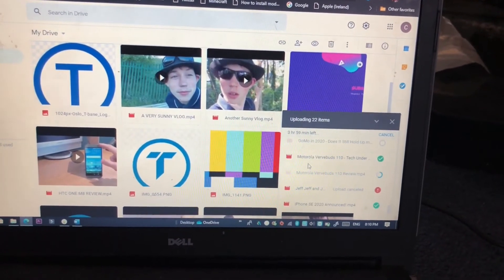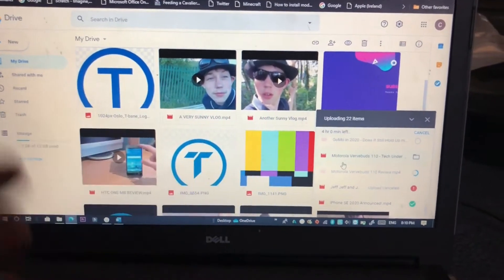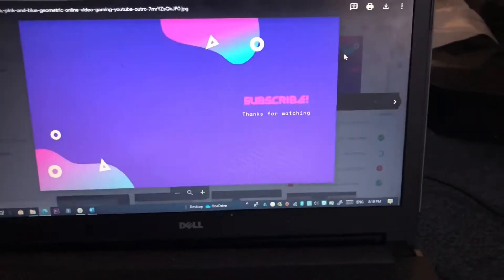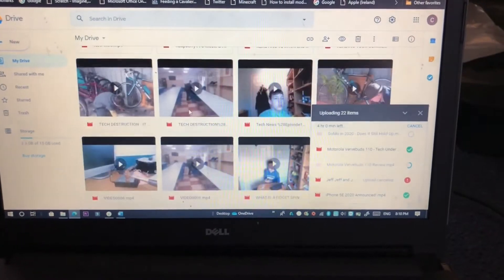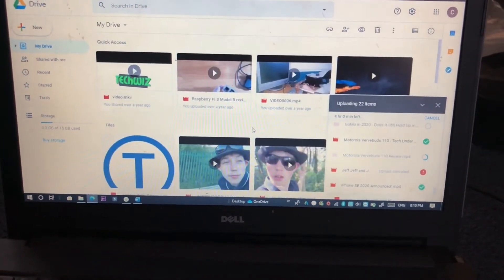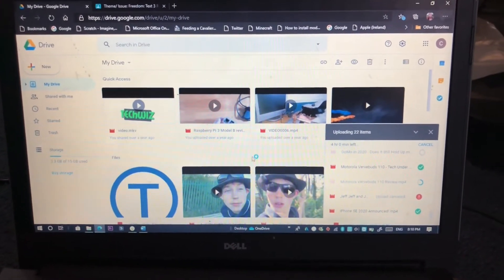So I'm trying to upload things that are important for the channel, such as logos — older channel logos, things like that — important assets that I need to use for the channel. I'm uploading those and also trying to get all my photos backed up onto Google Photos.